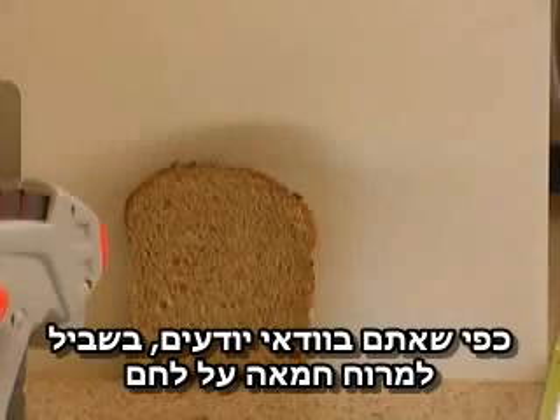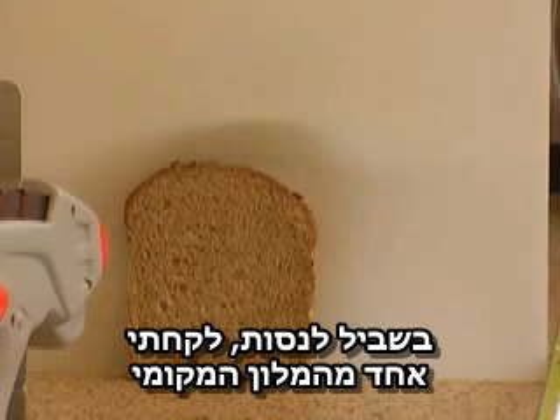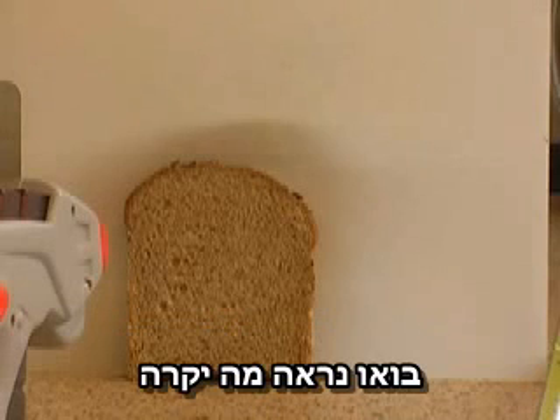As you probably know, if you've got a lot of bread to butter, you need a butter gun. I thought I'd try one out, so I borrowed one from a local hotel. Let's watch what happens.